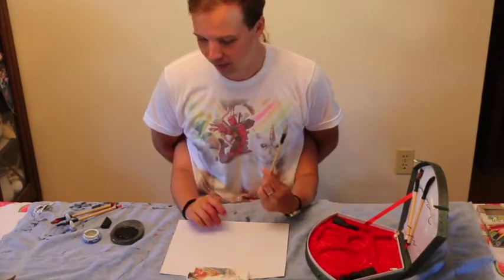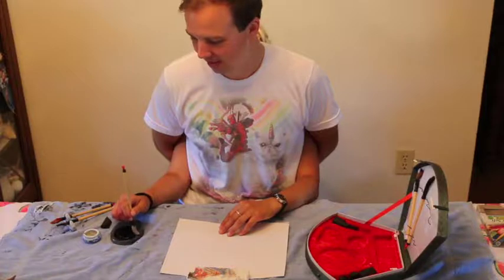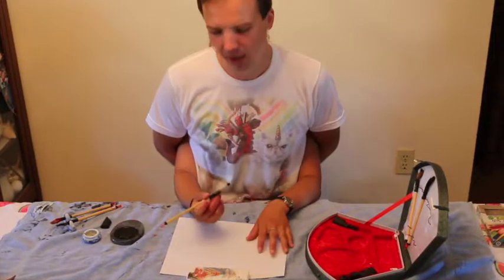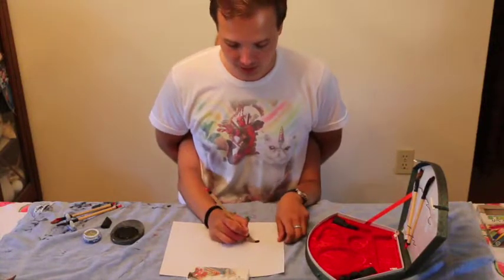Let's start off by putting some ink onto the paintbrush. We start by dipping the paintbrush into the ink well. We've already pre-ground the ink so that you don't have to watch me grinding ink for 20 minutes, and we're going to begin our drawing.